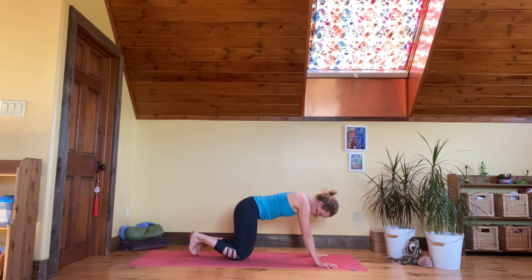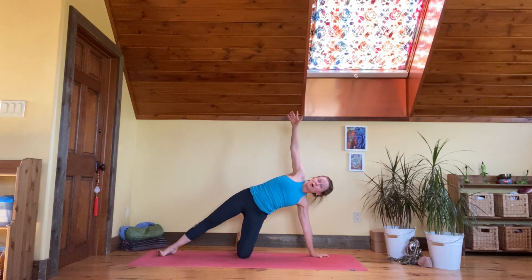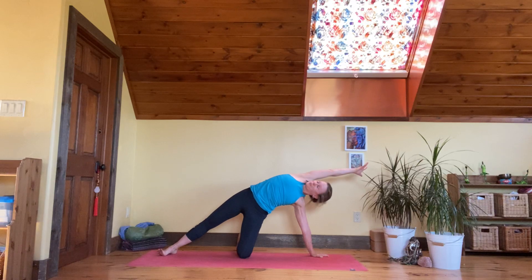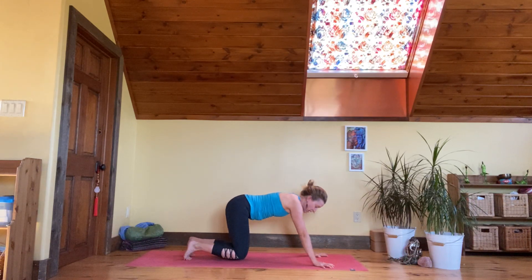Switch to the second side: kickstand your left foot out, toes under, right foot stretches out — side body lengthening. Take the right arm up and over for a supported side plank. It should feel good for the side body, for the ribs, the spaces between them, for the heart, chest, and lungs. Glue your right foot behind you, and then slowly take your hands back down and come into downward facing dog.